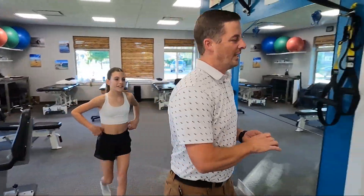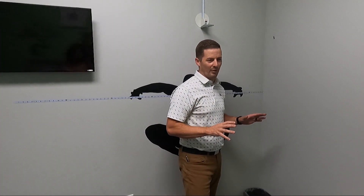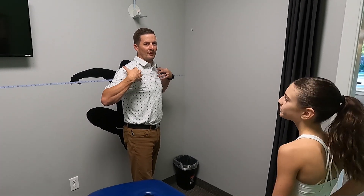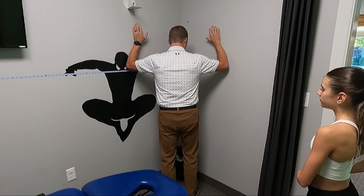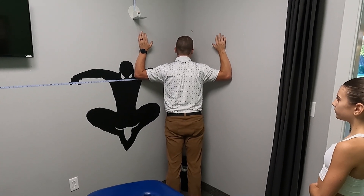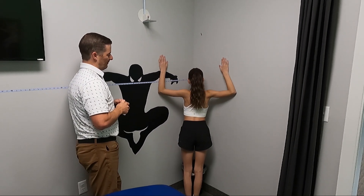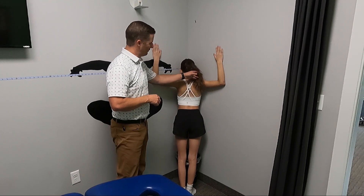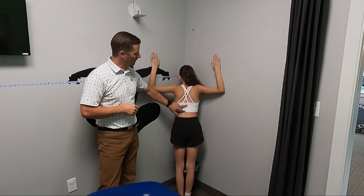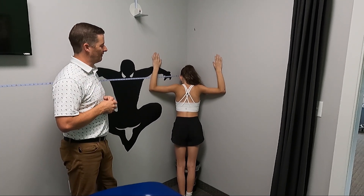Number three: we're going to find a corner — most houses have a few corners. We want to stretch and open the chest, open the pecs, and get those moving. You're going to stand in the corner, put your forearms up on the wall, and then lean forward into the corner, trying to feel a stretch through the front. Chloe's pretty flexible — we're trying to open up through the front, trying not to arch the back.